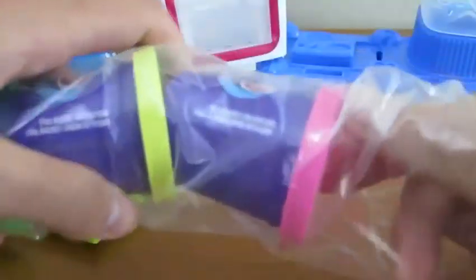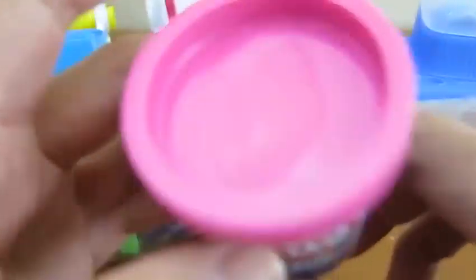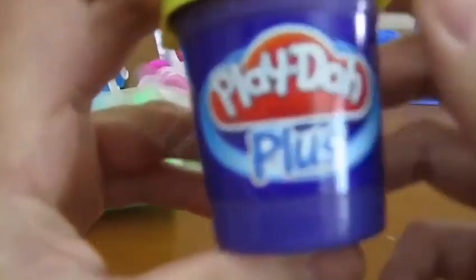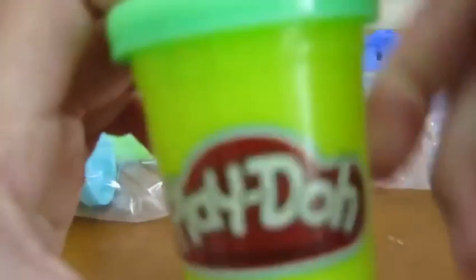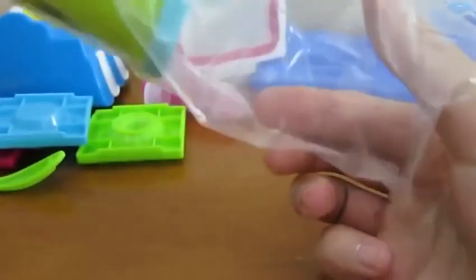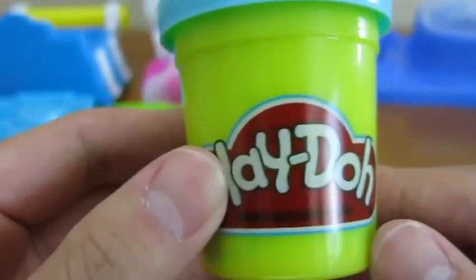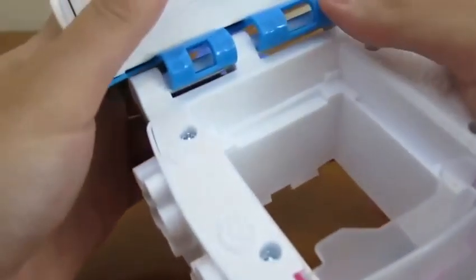Now let's open up our Play-Doh. We get one pink Play-Doh Plus, a yellow Play-Doh Plus, a green Play-Doh, and a blue Play-Doh. Before we start making some delicious desserts, let's set up our playset.